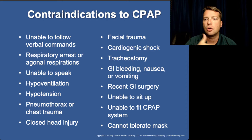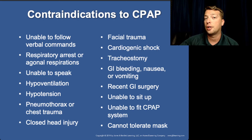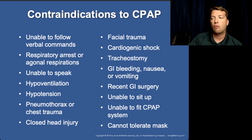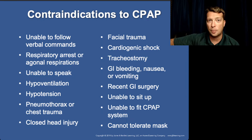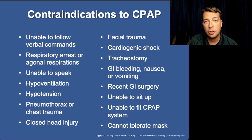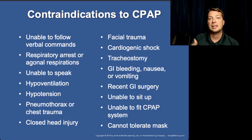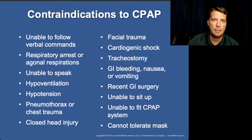CPAP is listed as contraindicated for cardiogenic shock, yet CHF, pulmonary edema, and heart attacks are things that cause cardiogenic shock. The reason: pushing CPAP onto the face and pressurizing the lungs reduces blood return to the heart, lowering cardiac output and blood pressure. If the patient is hypotensive, don't use CPAP. Cardiogenic shock is a very late form of CHF or MI where blood pressure is falling because the heart can't maintain output. In earlier stages we use CPAP to treat pulmonary edema, but if blood pressure is inadequate, CPAP is not appropriate. Obviously, if the patient is vomiting or nauseated, don't use CPAP — they'll aspirate.